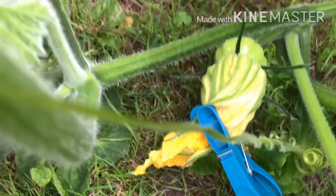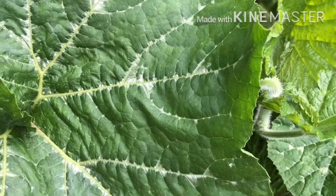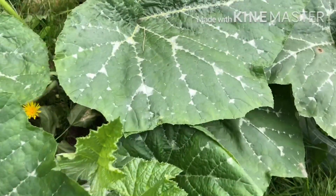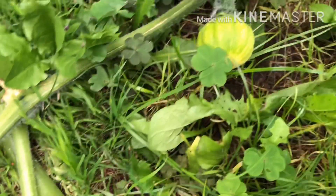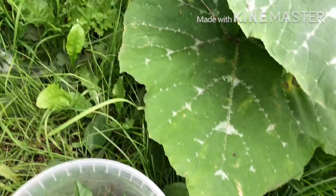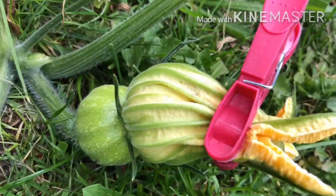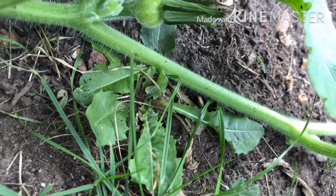This is the male flower. Look at this — there's a lot of pigment here.